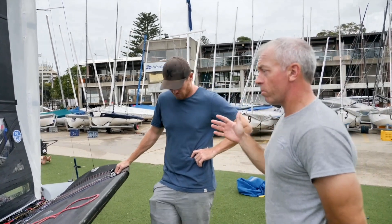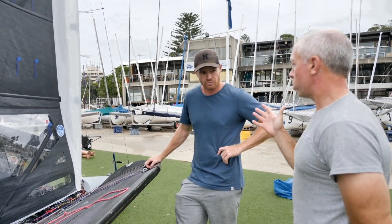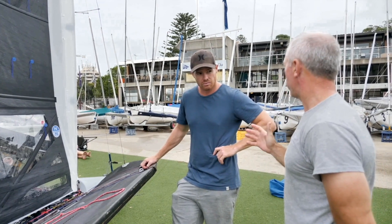Now moving on to downwind — we're approaching the windward mark and we're about to do a run. What's going through your head? What are you going to let off? What are you going to do?